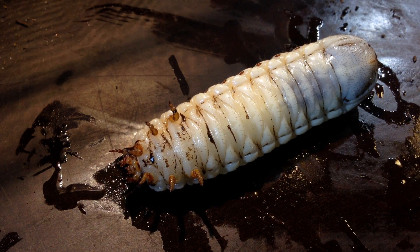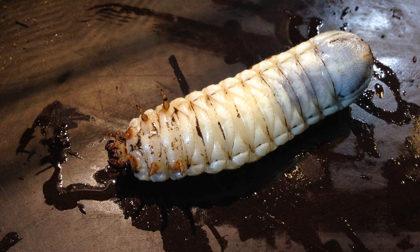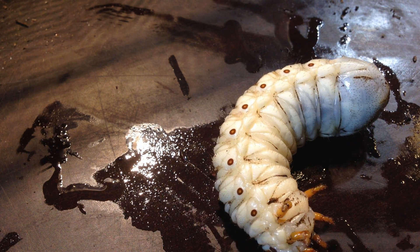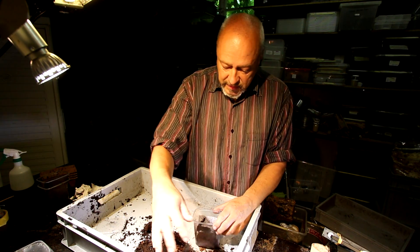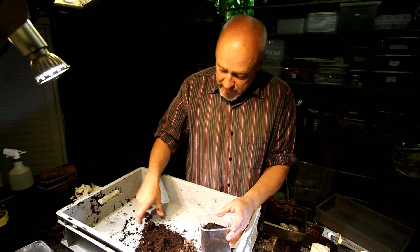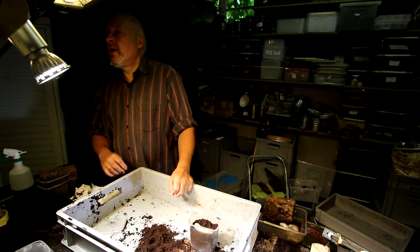It needs some time to finish the development. If you want, you can add some more substrate that is good for rose chafers — especially a substrate with some leaves. Leaves in the leaf litter material here — it's rotten leaves, that's what they like. You can just put it on top of the box, some of the old material here on top, and you can put it back if you want to make them grow to a really big size.